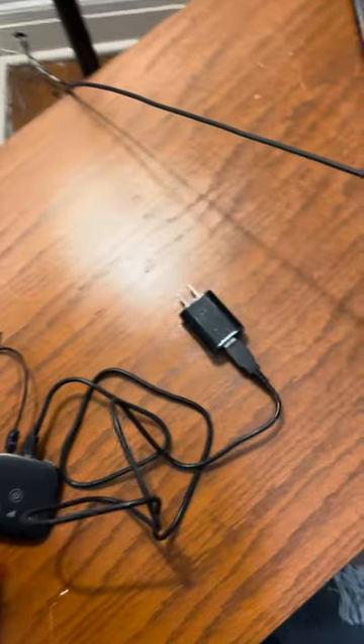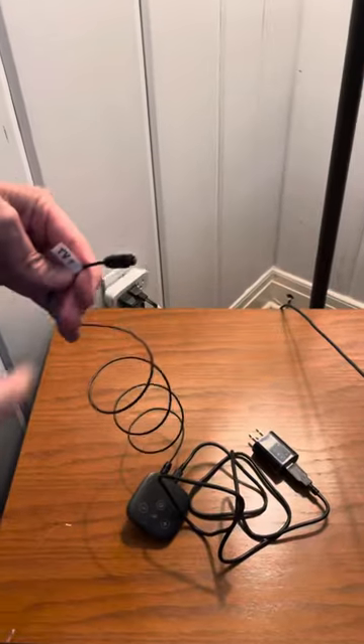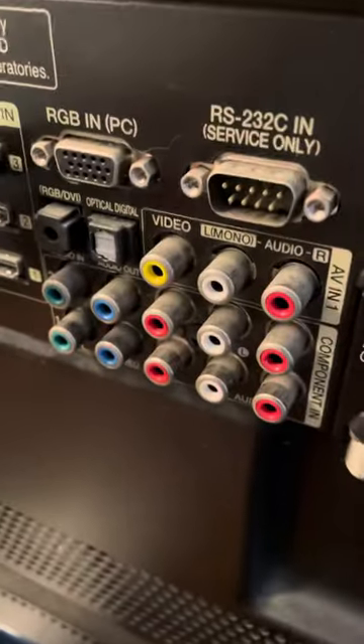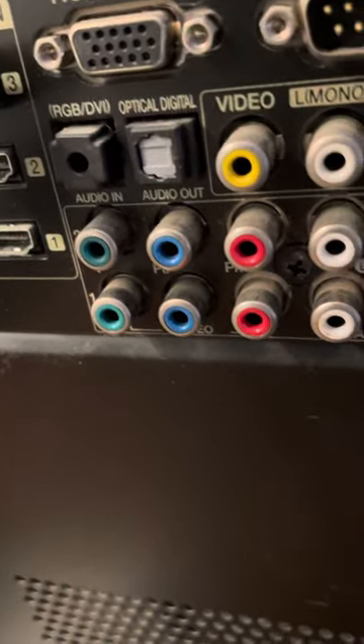The first thing you're going to want to do is plug the digital audio out cable in. That's going to go into the digital audio out port on your TV, and you will see it might say 'digital audio' or it might say 'optical digital audio out.' That's what you want.